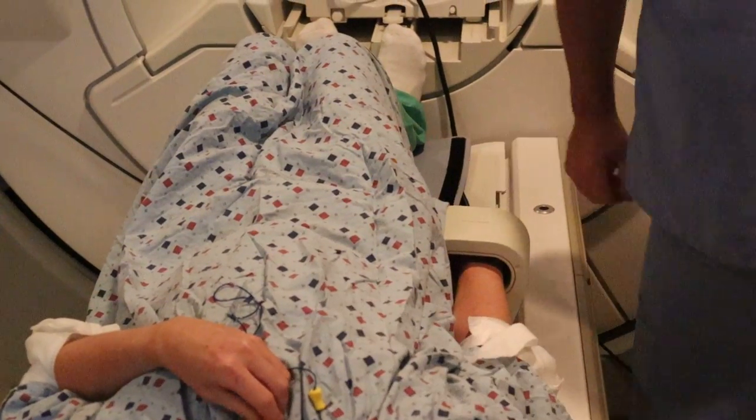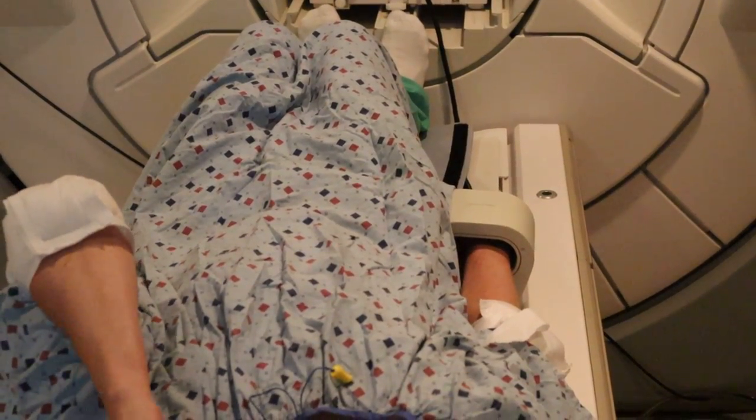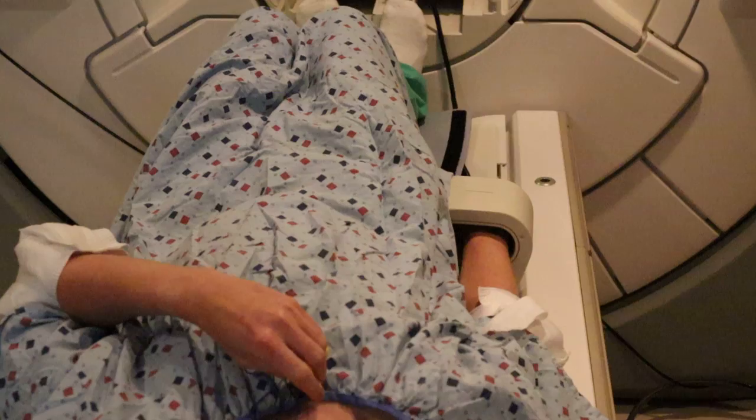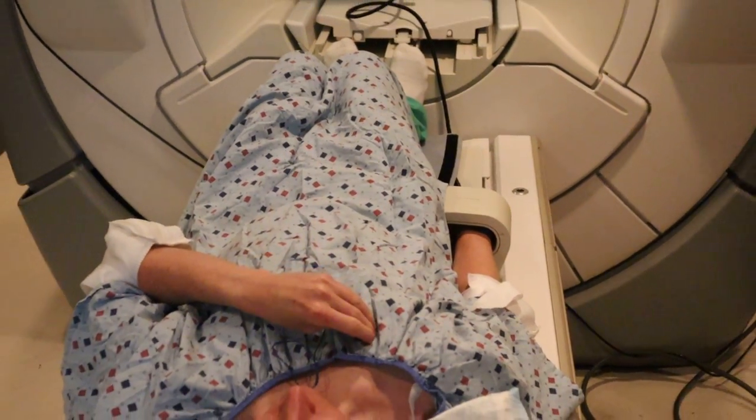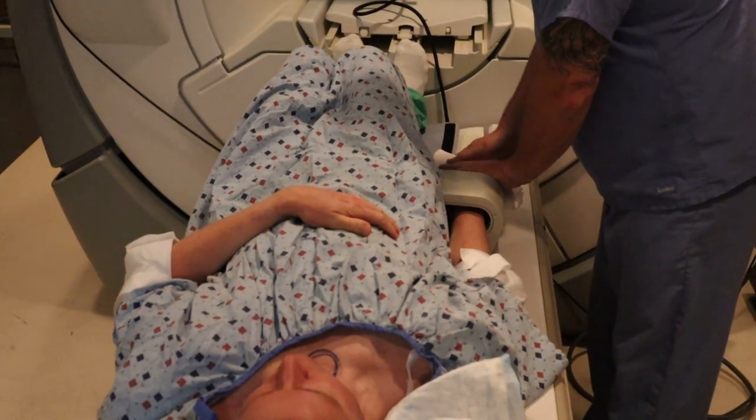You want to ensure that the arm is straight with no ulnar or radial deviation, and you want to make sure that the fingers are not above or below — you want them in plane.